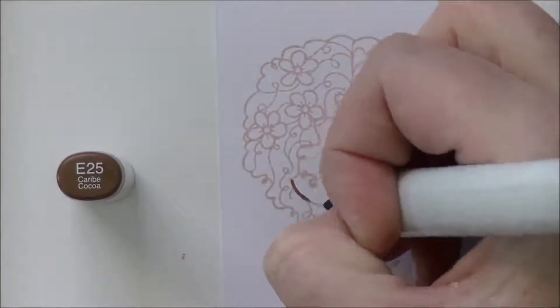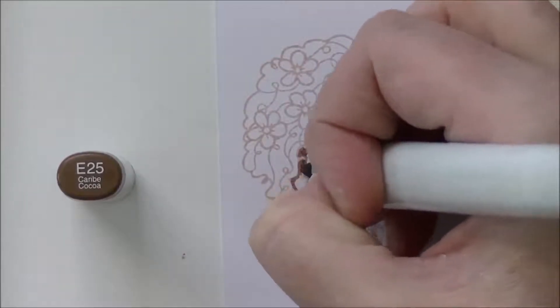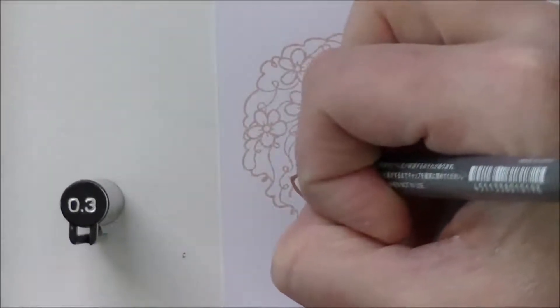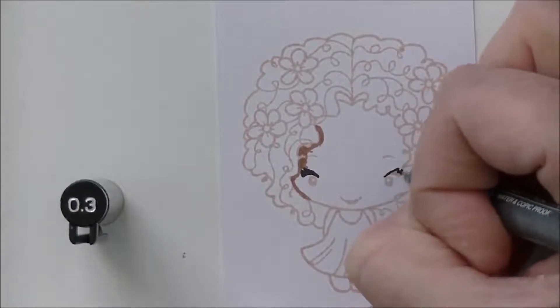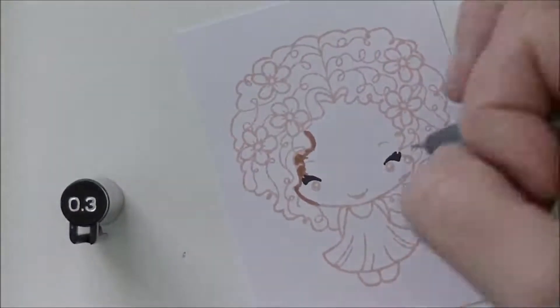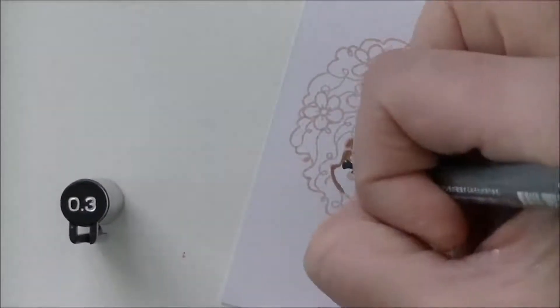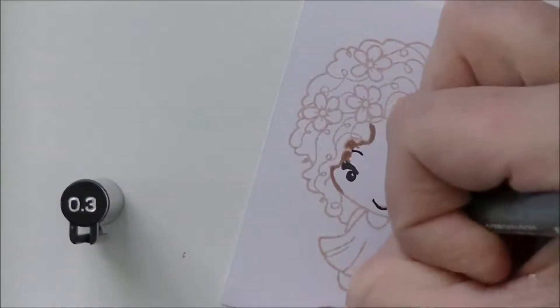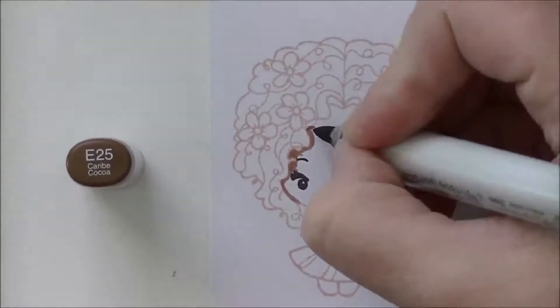I'm going to give her a nice deep skin tone — I don't do enough of these darker skin tones and I'm really trying to get better at them. Starting with E25, I stop for a second to mark out her eyes first using a 03 multiliner with alcohol-marker-friendly ink. I draw in her eyes and eyebrows just to make sure I have the shapes from the stamp, so I don't have to fight to see them after coloring in that darker skin tone. I do her eyebrows and her little mouth.